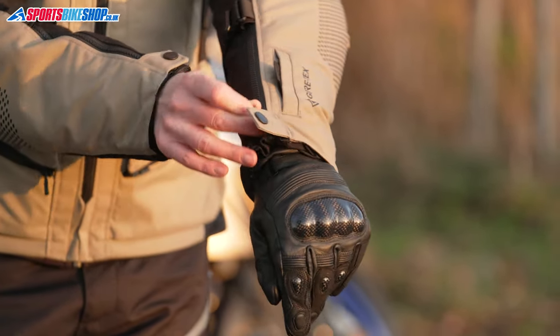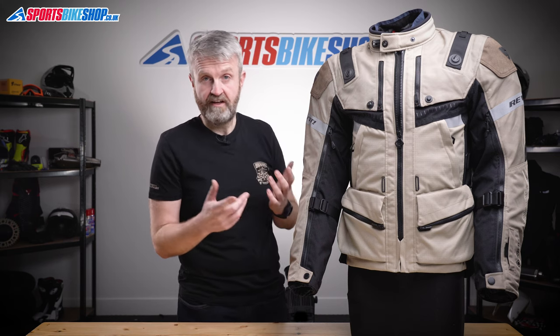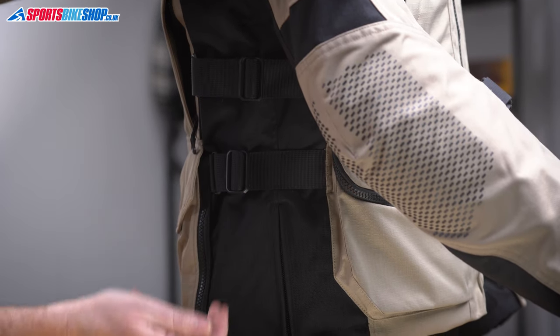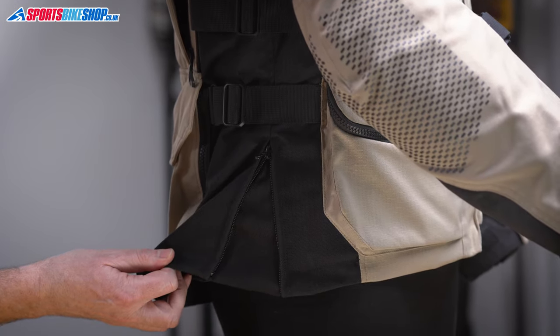I always wear my gloves inside the jacket and found plenty of room to get the cuffs of thick winter gloves inside the sleeves. If the overall fit isn't perfect straight away, there's the option to adjust it at the lower forearm, the waist, and the base hem. These adjusters are also useful when adapting the jacket after taking out or restoring one of the inner liners.